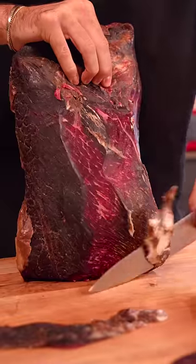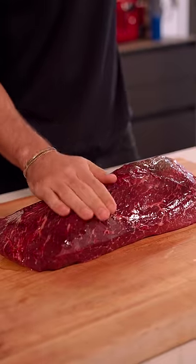Roast beef sandwich with a dry-aged steak. Start by removing the pellicle off the 40-day dry-aged roast.